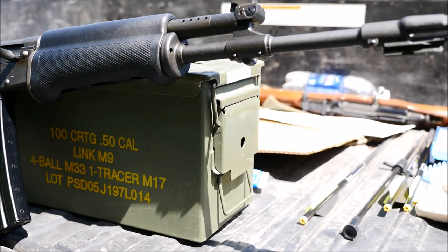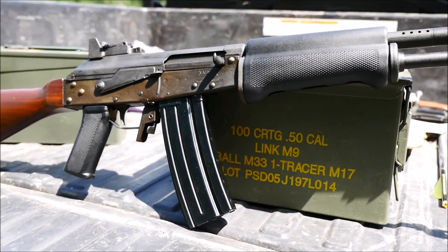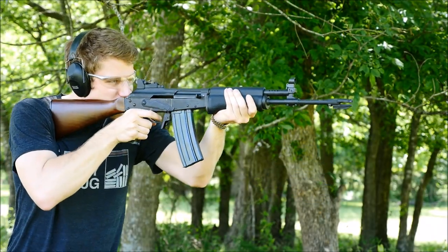Basically, it's based on the Finnish RK62/76, which was a stamped gun, the .62 being a milled receiver. These are famous for being actually just fantastic AK variants. They're light, the sights are wonderful, the piston has some fingers on it that reduce slop, and let's talk more shooting — let's see how it performs.